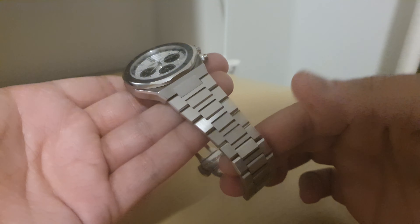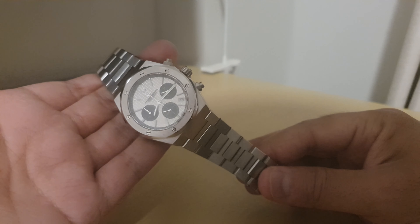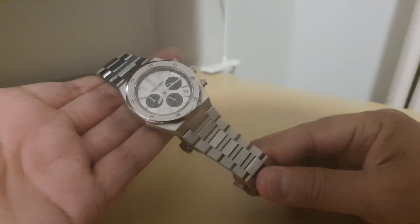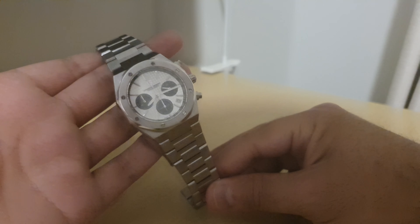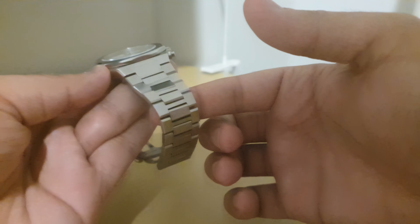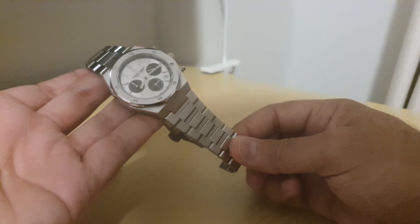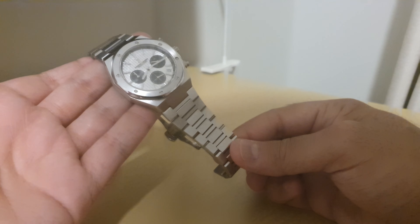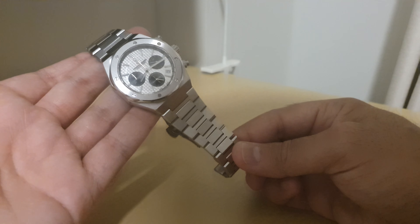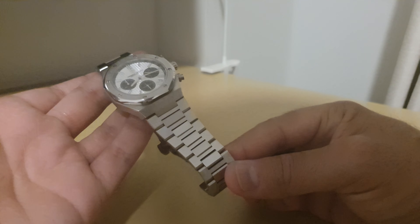Hey guys, welcome to another video on the What's New channel. I've bought another watch — this time it's another Pagani Design, the PD-1707, which is the AP Royal Oak homage. I ordered this on the 11/11 sale for about 96 Australian dollars, which works out to about 60 USD, which I think is a pretty good deal for a watch like this.